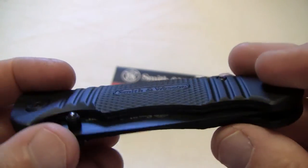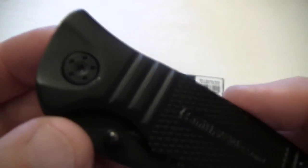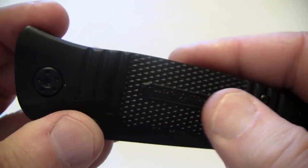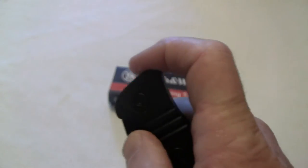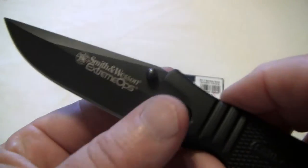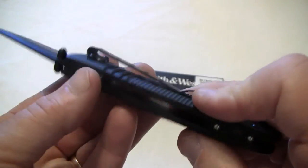Open construction. It uses Torx retaining screws. It's got a nice feel on the handle. Now it's not a spring assist, and they're quite tight out of the box. Great looking little knife.